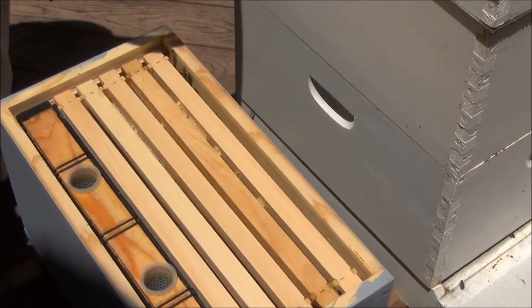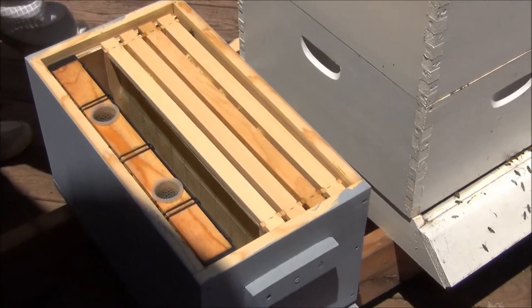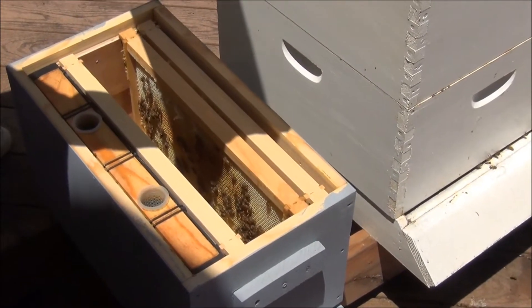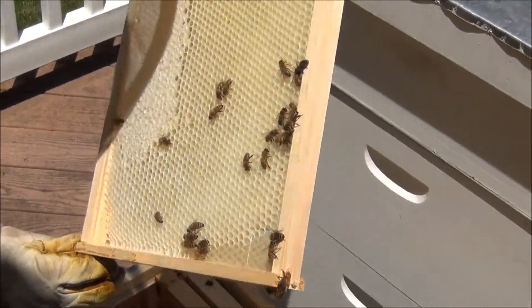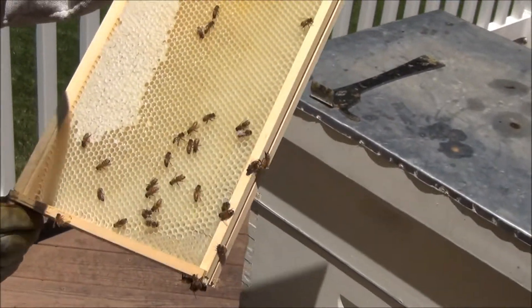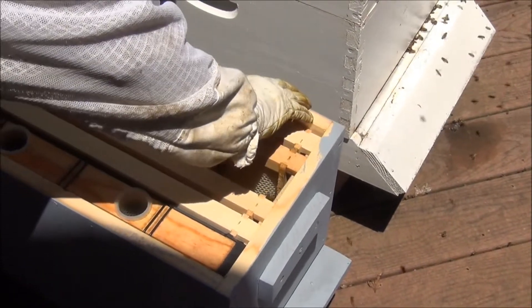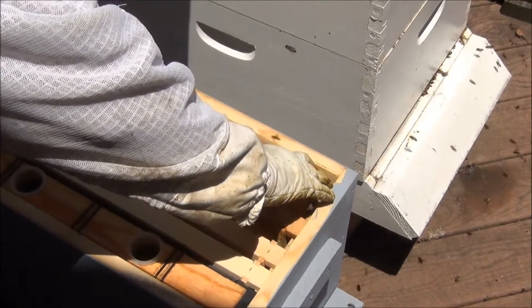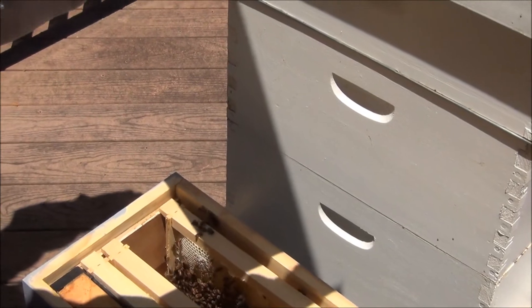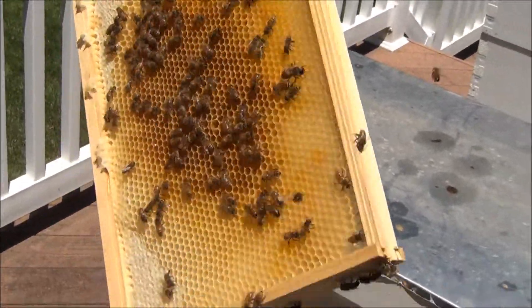It's a very small colony — there aren't very many bees in there. Lots of nectar, and there is a clean queen cup here, but it's empty. Plenty of nectar; I don't know if you can see it shining in the sun, but lots of collecting. The bees are very, very calm, but obviously with each week that passes there are going to be fewer and fewer bees staying alive.